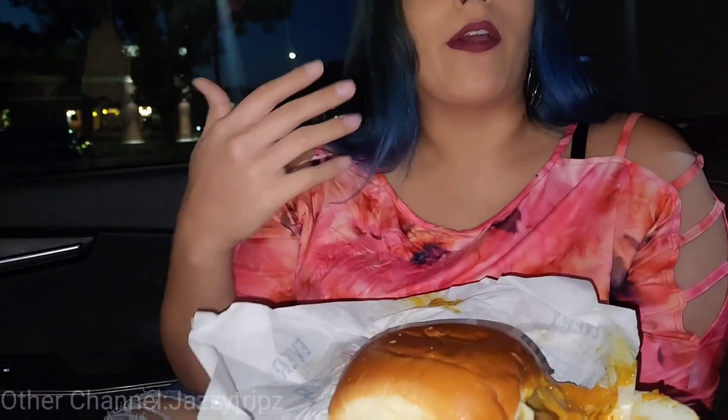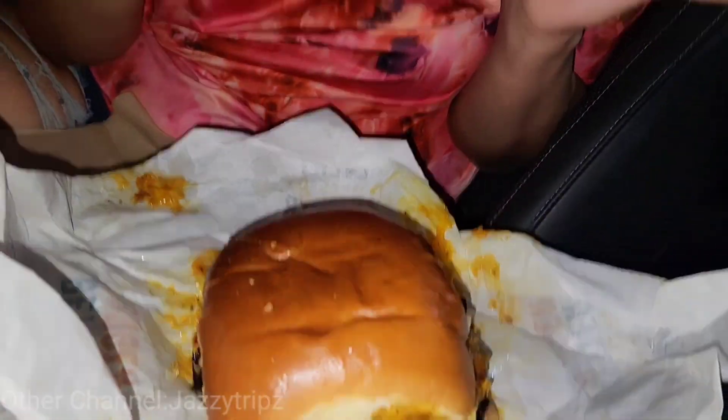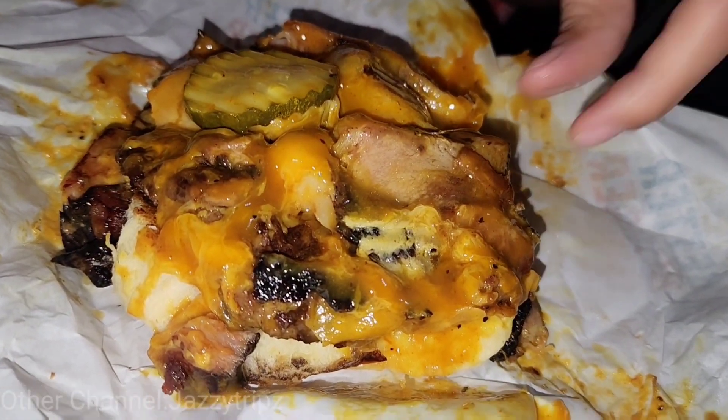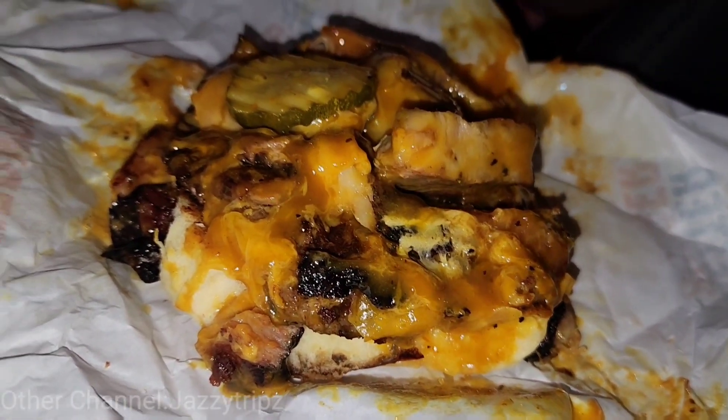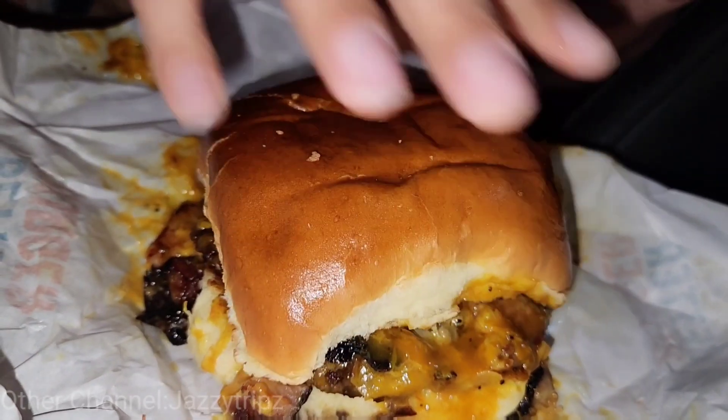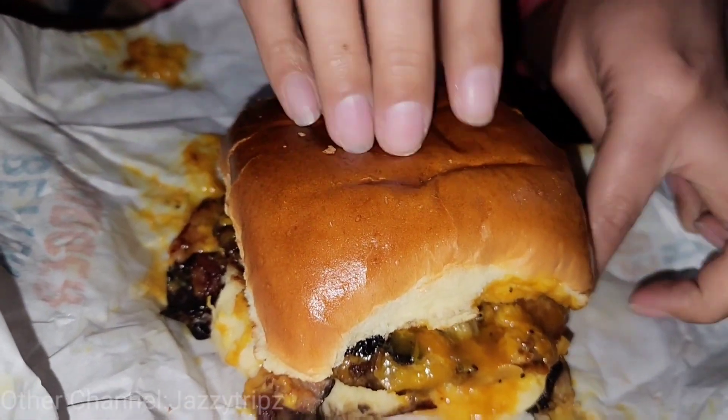Alright, I ain't going to lie, my mouth already started salivating a little bit. I'm going to go ahead and put this thing down. I already know this is going to be a messy burger, but that is good. Look at this cheese. Even the cheese has a little bit of a barbecue smokiness to it. So it does come with barbecue sauce, the burnt end parts, and some cheddar cheese. And I made absolutely no adjustments to this thing — what you see is what you get.